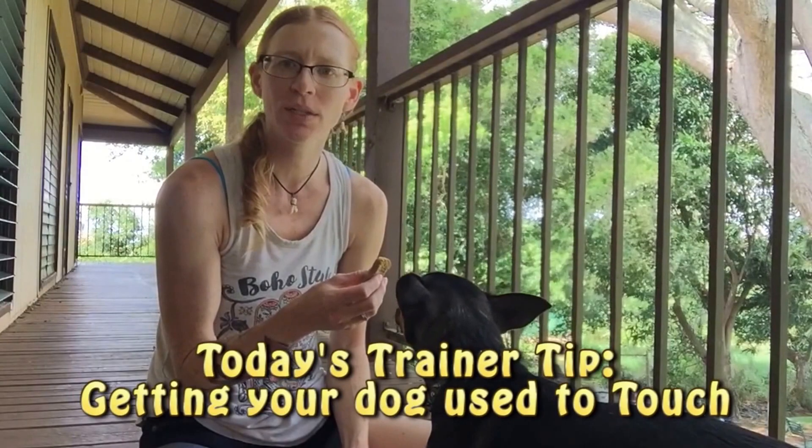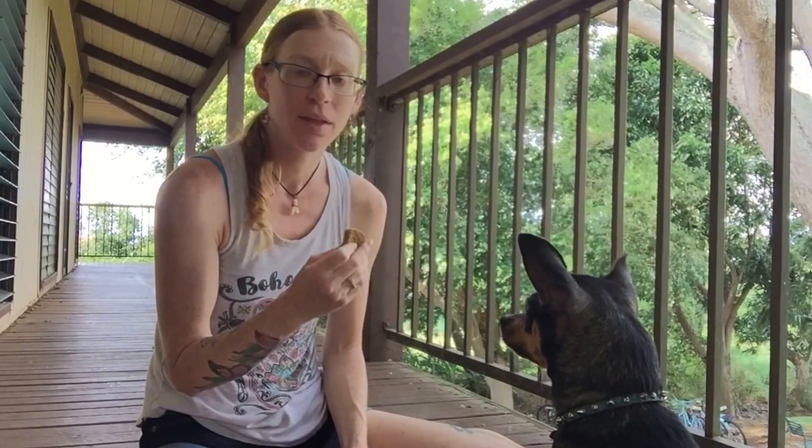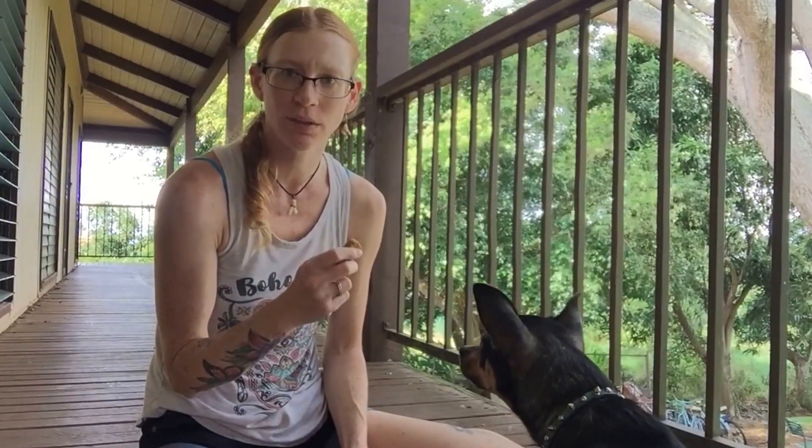Aloha, Athena Angelique with Such Good Dogs. Today's trainer tip, we're going to talk about getting your dog used to being touched — or giving your dog a dog exam. This is something that I recommend everybody do. Your vet will also thank you for doing so.